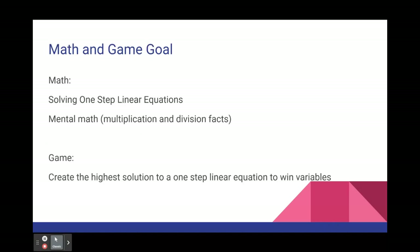The goal of this game is for players to work on solving one-step linear equations. This game also works on multiplication facts. The players will be using lots of mental math, and the goal is to create the highest solution or output for a one-step equation that is given to win variables. The goal is to collect more variable cards than the other team.